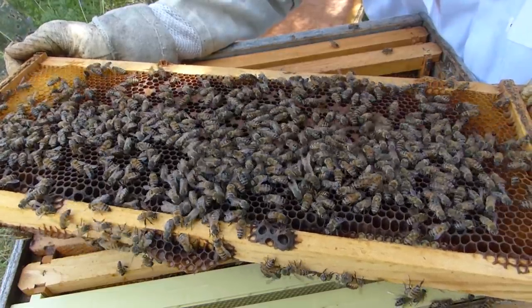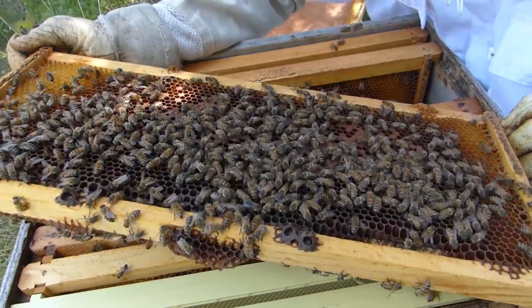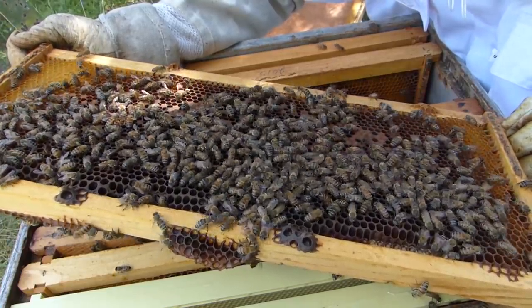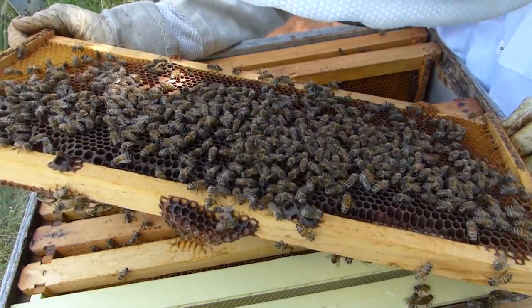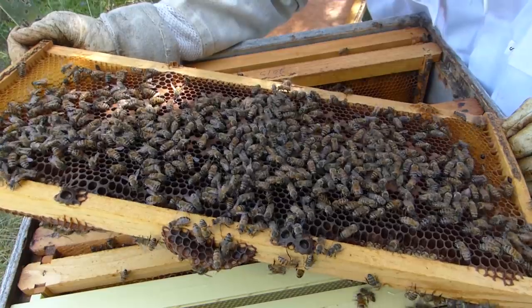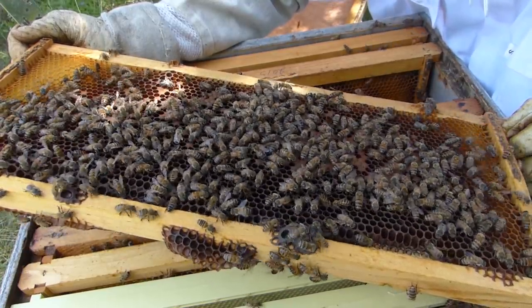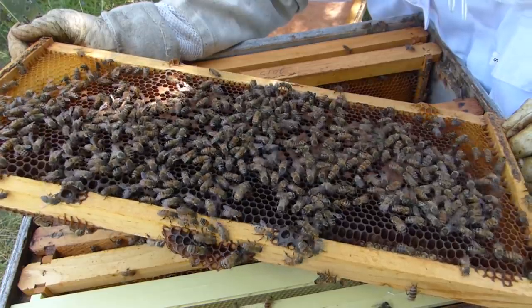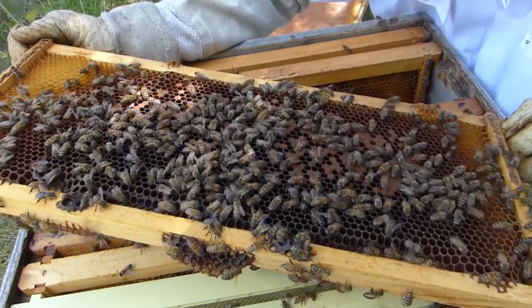I'm just kind of looking around, seeing if I can see that queen, using some of that sunlight on the corner of this board to look down in there. There's lots of larva. It's very difficult for me to see eggs, but I'm going to guess that by the different stages of larva that I'm seeing, the queen's okay. I haven't seen any queen cups — well, I saw one queen cup, but no queen cells.